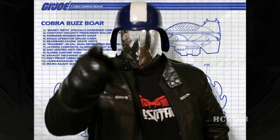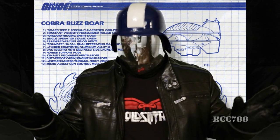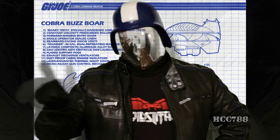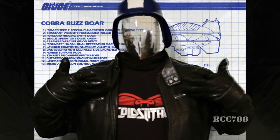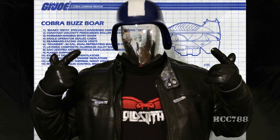Greetings! Hooded Cobra Commander 788 couldn't be with us this week. He is taking some well-earned R&R on Cobra Island. I am your temporary CO, face-plated Cobra Commander.